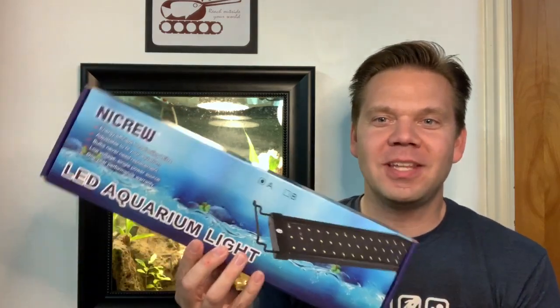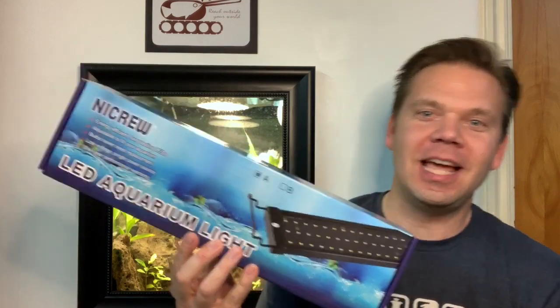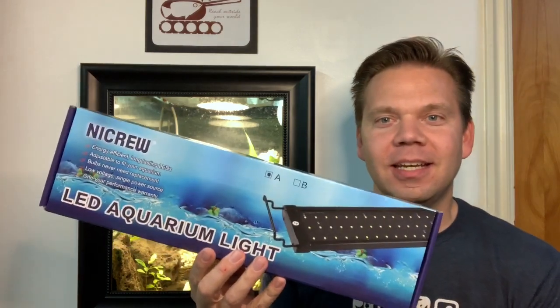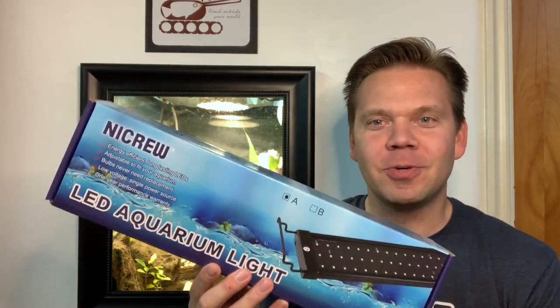Hey Archerfish Tank! Today I want to talk about lights. It was my birthday and I got a new light for the tank. It's an LED night crew light. We're going to install it and see how it works.